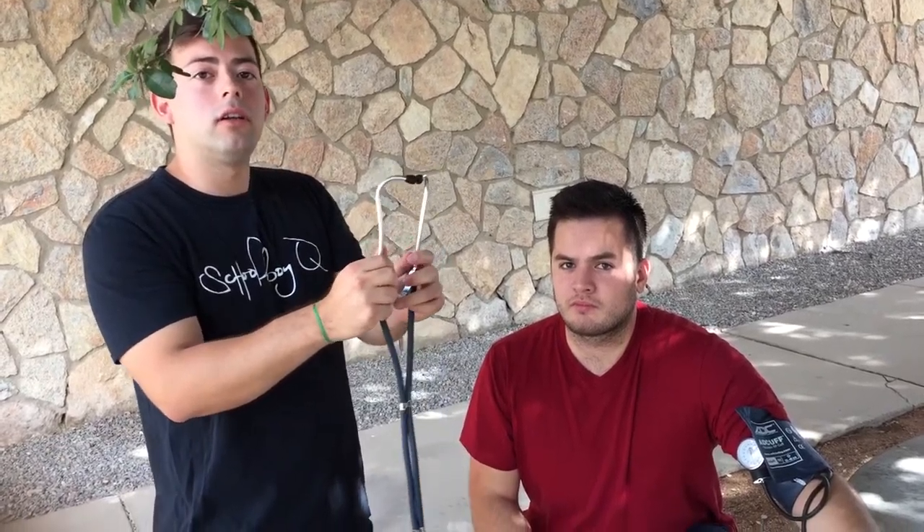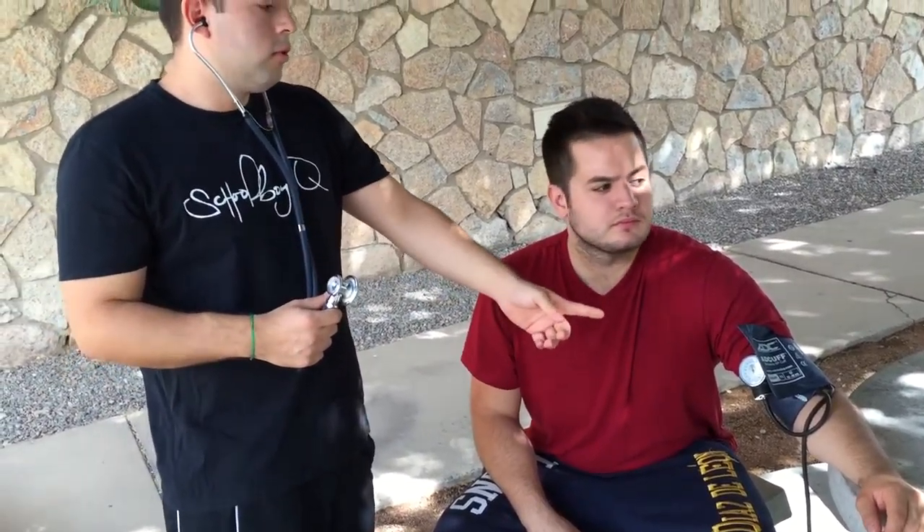For your stethoscope, you're going to want the earpieces pointing outward. Go ahead and insert them in your ears pointing outward. When you take the blood pressure reading, you want to inflate the cuff to about 200 millimeters of mercury.